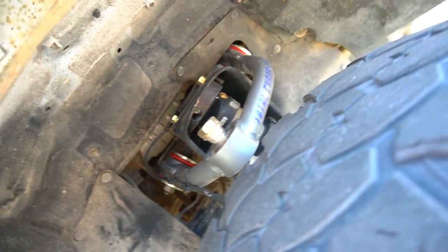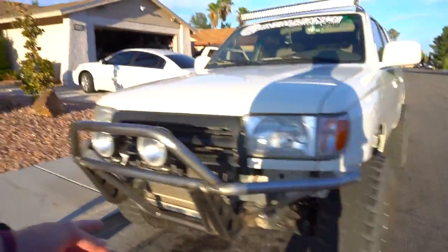Oh dude, that's not even that bad. It rubs hella hard if you turn right. Damn, all new shit up in there though. You should have done both sides. Just this side was like $800. Bro, did you just do that to your bumper?